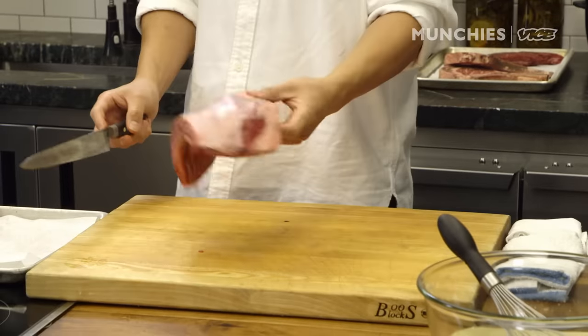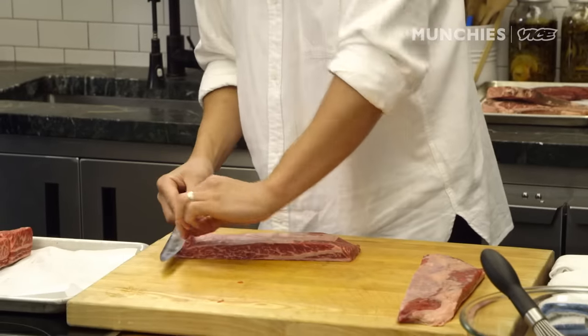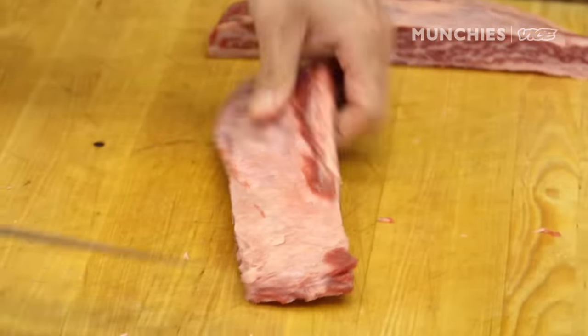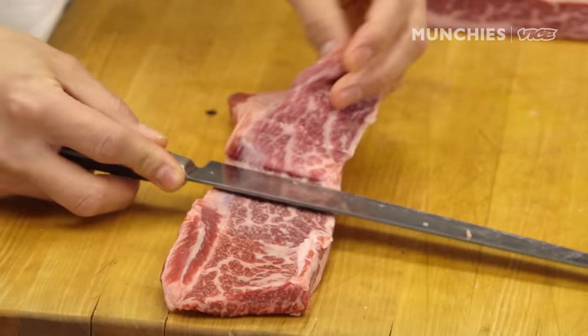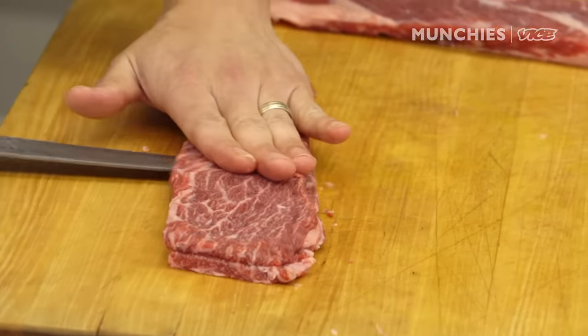The next cut is boneless short rib, and it's really simple. Cut it down so that it's not such a wide piece. We start from the top, make a little incision, pull back, work your way down. There's silver skin on the top and fat on the bottom — both of them need to be removed, otherwise it's going to be really hard to chew. Start from the side where the meat is thicker and then work your way down. Now what we have is clean short rib, but it's a little bit too thick. So we're going to get the knife in, push the meat down, and cut it down the middle.